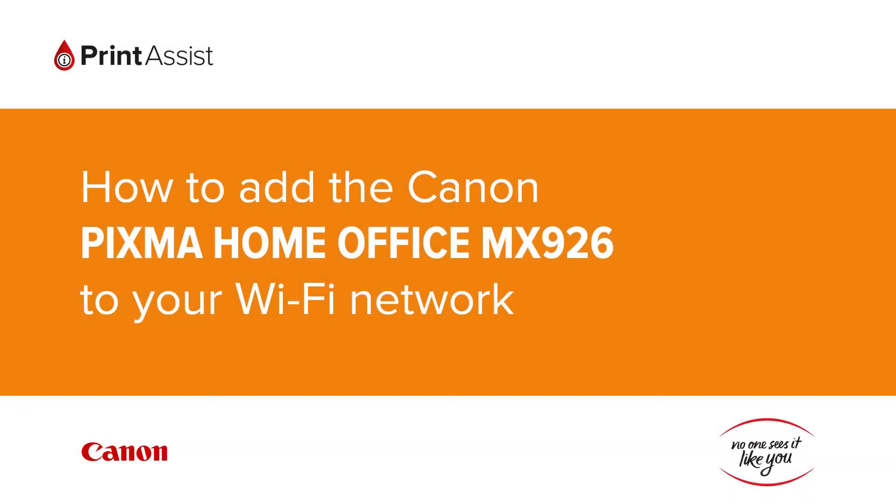In this video we're going to show you how to add the Canon PIXMA Home Office MX926 to your Wi-Fi network.